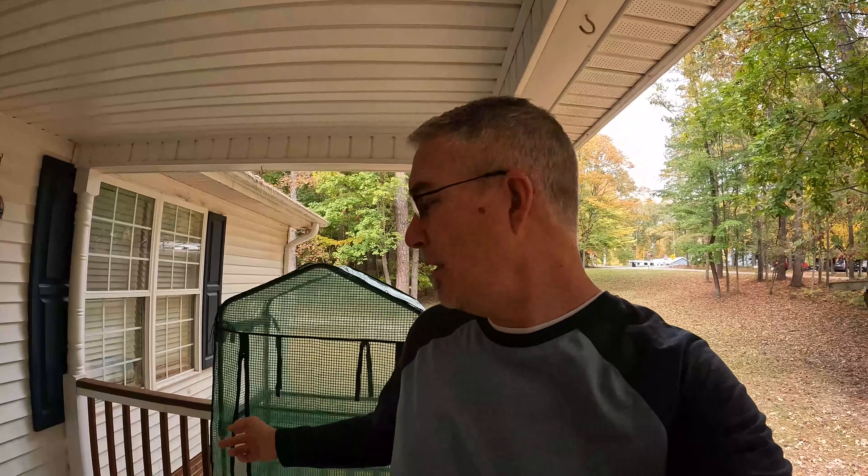Anyway, I harvested some sweet potatoes somewhere between two and four weeks ago. There's a video for that — I'll put it in one of the corners. Dug them up, it's a decent harvest, and I put them in this little greenhouse tent right here because I knew I needed to get the temperature to around 85 degrees, preferably around 85, and humidity — the humidity part is not a problem here in North Carolina.